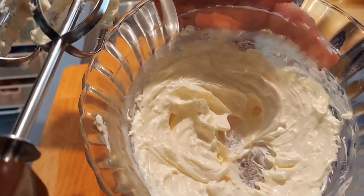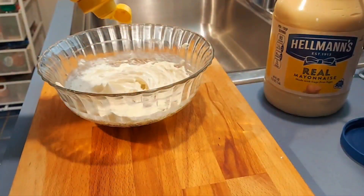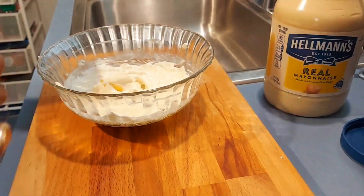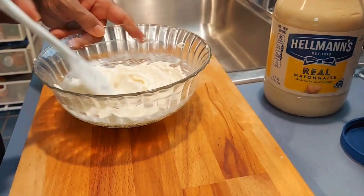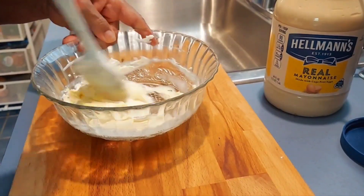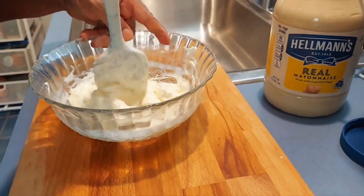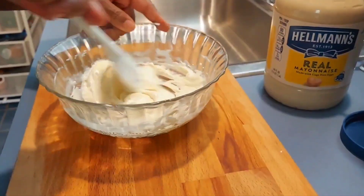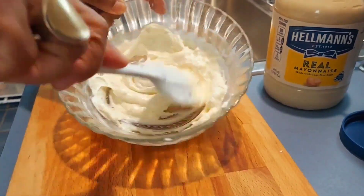This is nice and creamy! I'm going to add a little more mayo — just a little. I like it tangy. Now just combine this mixture. It's good and creamy. At this point if you want to add more cream cheese or mayo, it's a good time to do it. This is perfect.